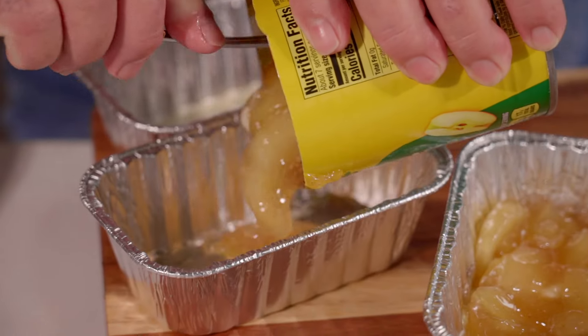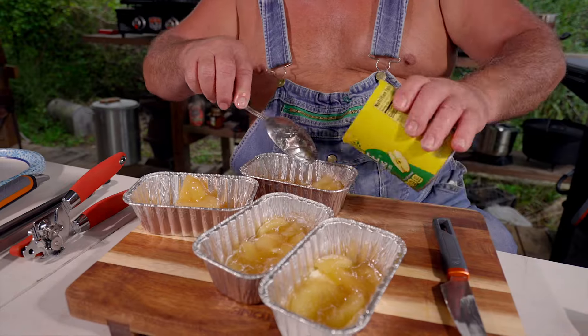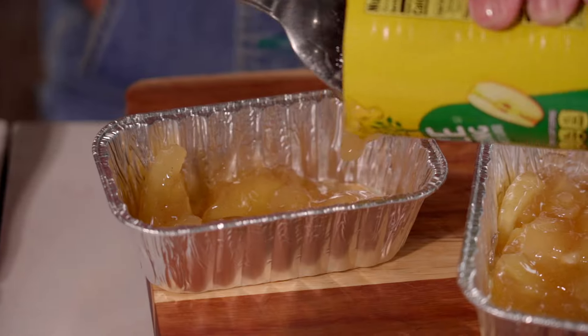I mean, you could use this with anything — blackberries, blueberries. It's quick and easy. Don't cost that much. But I'll tell you what, get the rest of it in there.